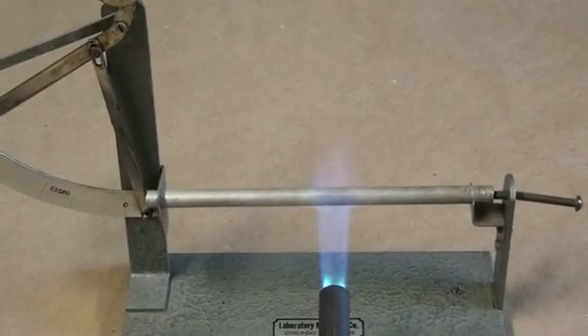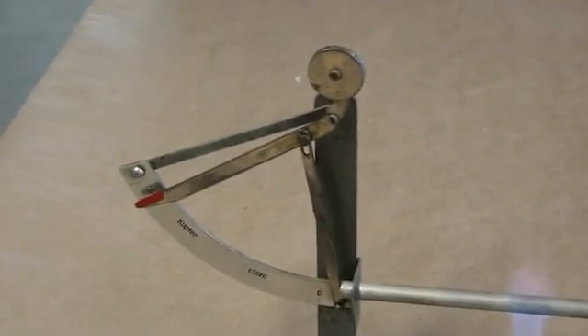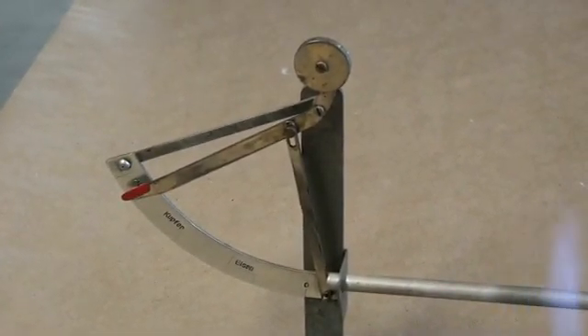We can see the result of the expansion of the aluminum. There we go.